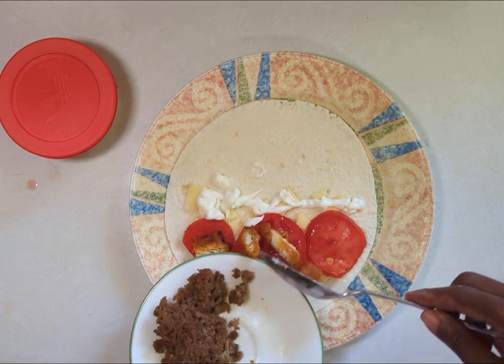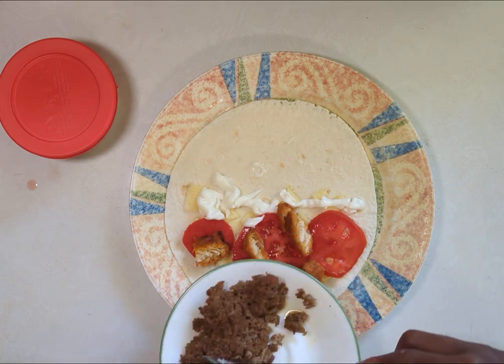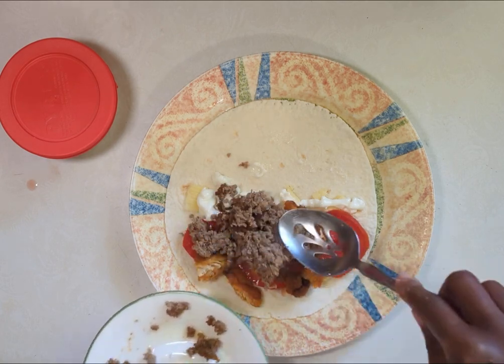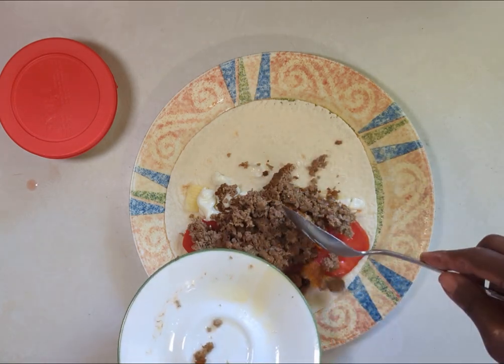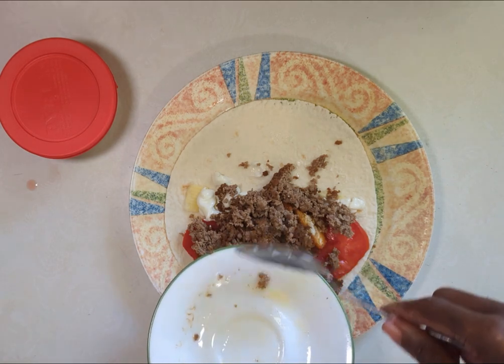I heated it up in the toaster oven — mine is set at 350. This is just a little teeny serving plate that we put it on, whatever works, so we don't let anything go to waste.